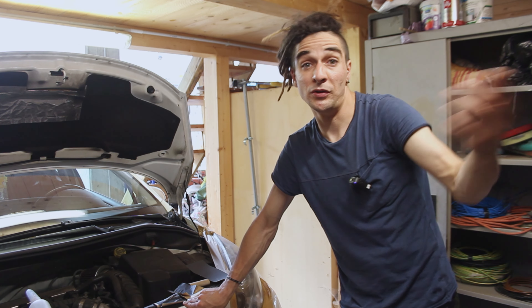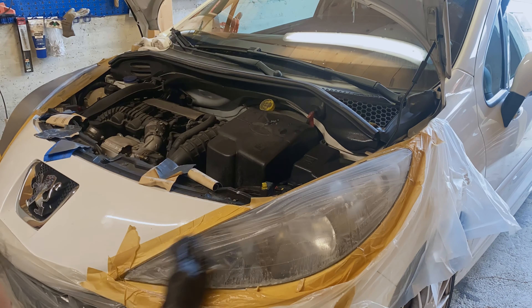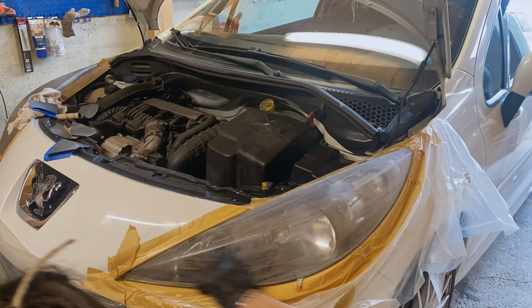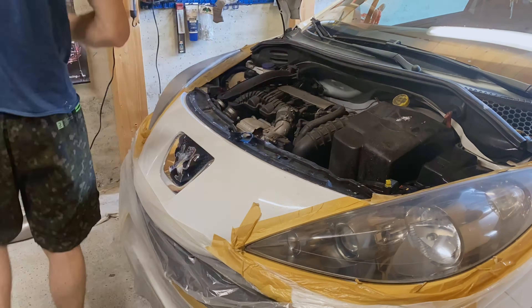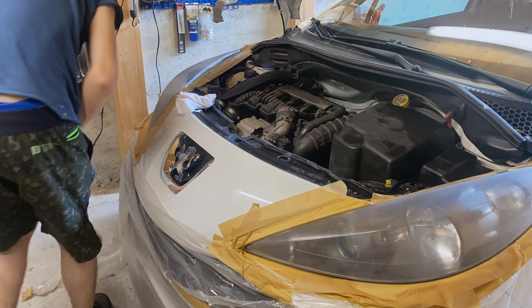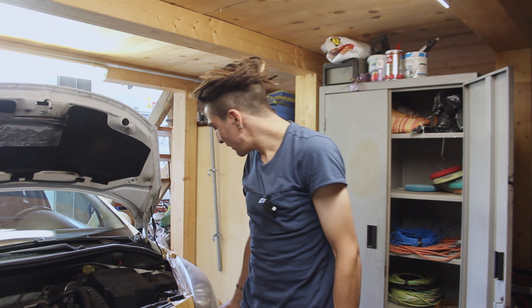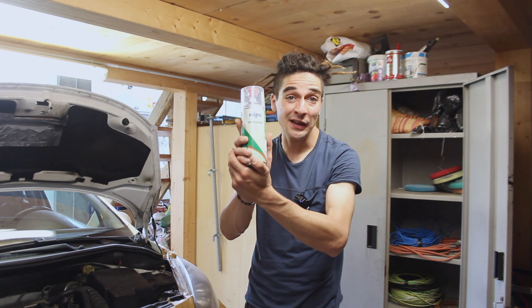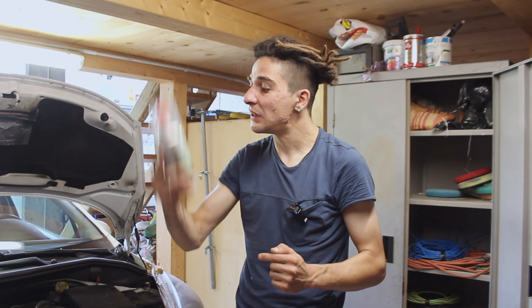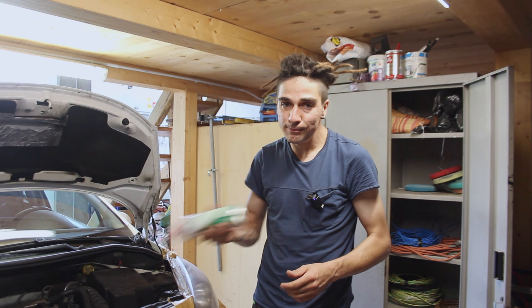E via, altre due ore. Sono sudato marcio ma direi che ci siamo. Sono veramente venuti lisci. Adesso che ho grattato tutto quanto, non mi rimane nient'altro che dare lui — il lucido — colui che mi ha fatto iniziare tutto questo lavoro. Ma in realtà ne aveva veramente bisogno. Shakeriamo e si vernizza.